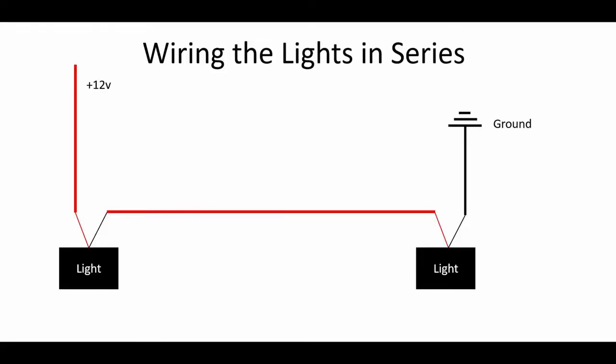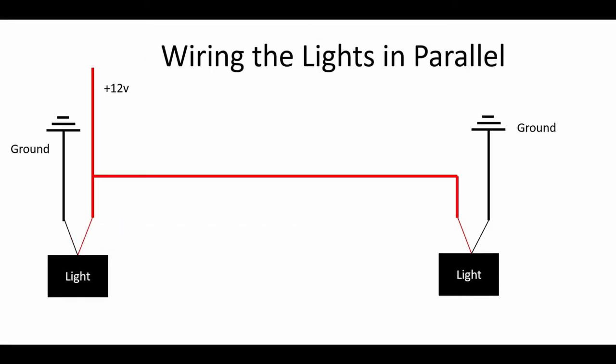One thing I messed up when I initially installed the lights: I put them in series versus in parallel. You'll see me wiring it in series initially, but then I went to troubleshoot it and it didn't work. Series means the main power goes from one light through to the next light and then to ground. In parallel, you split off the power and it goes to each light individually, then each one goes to ground individually. When they're in series there's just too much resistance to allow enough electricity to flow through both of them to illuminate. Once I fixed that, they worked just fine.